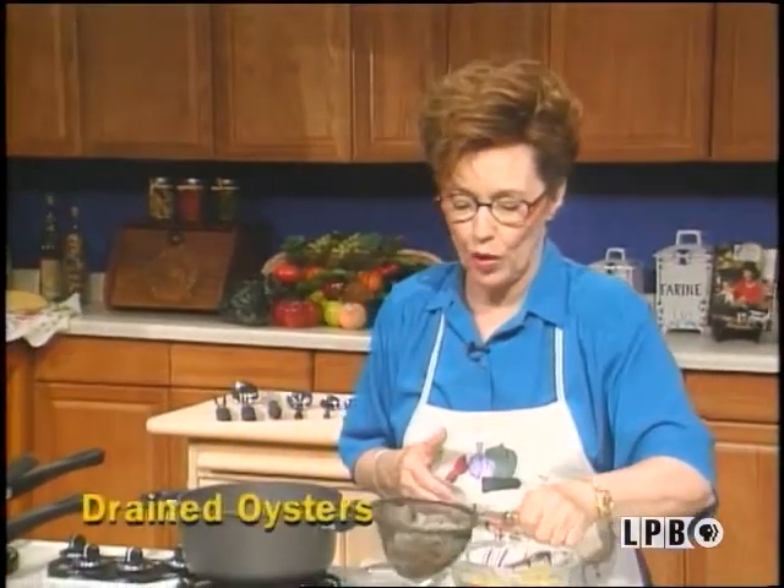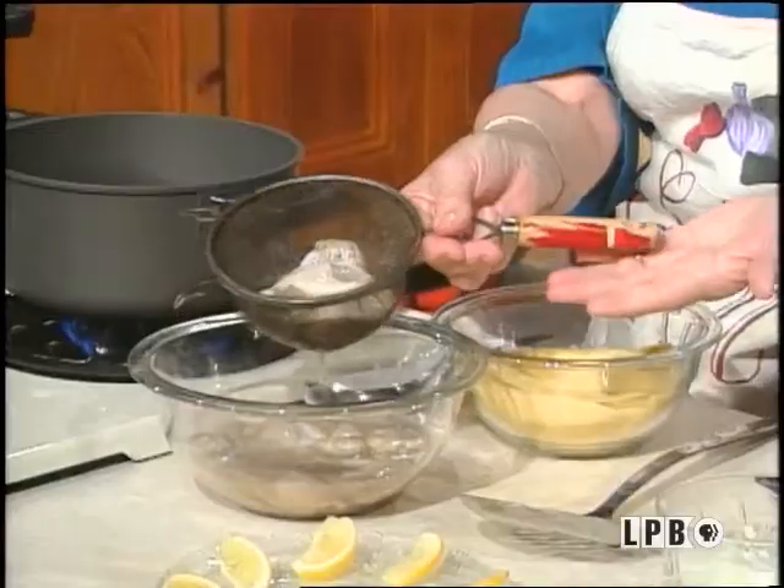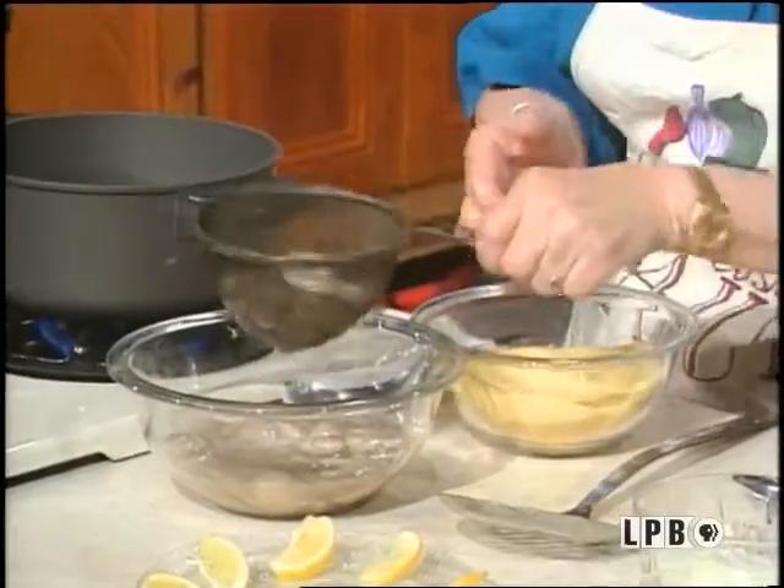Well, back to cooking, because I promised y'all I would teach y'all how I fry my oysters at home. So actually, I'm draining these oysters. These are gorgeous Louisiana oysters, and I drained them in — of course, this is very special to me — my mama's little strainer. I always use it.